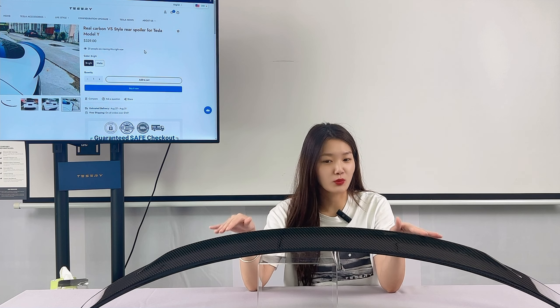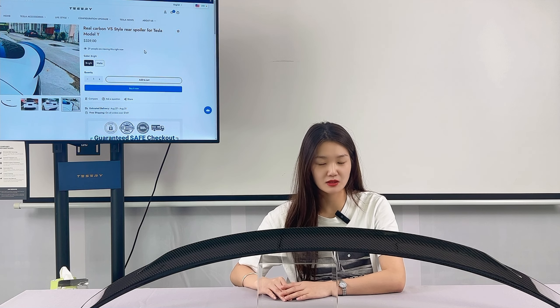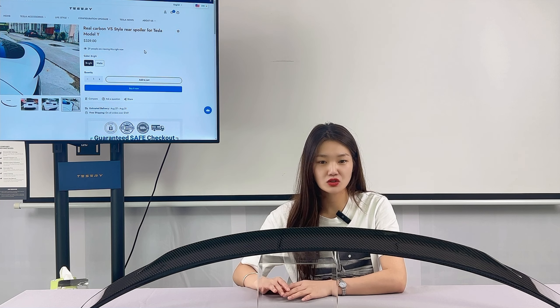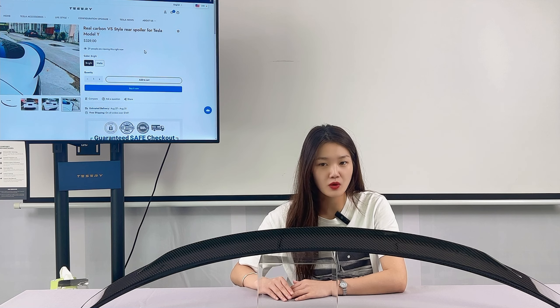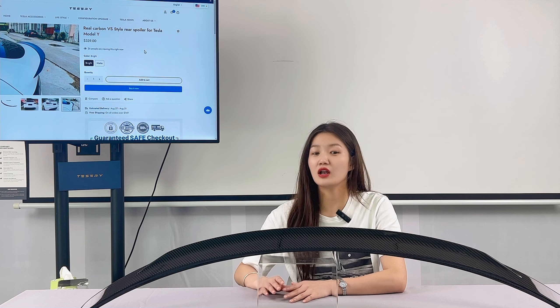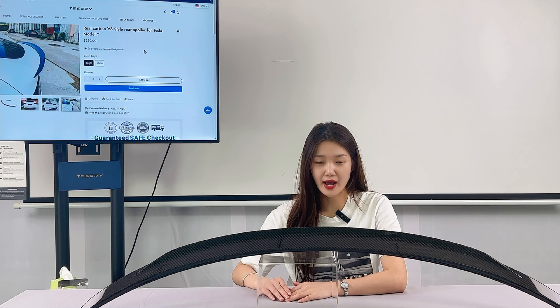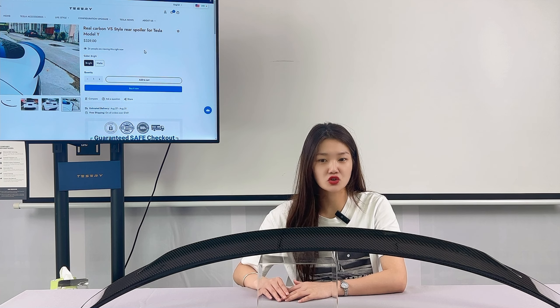The Model Y spoiler is a great way to add a little style to your Tesla Model Y. It's easy to install and only takes a few minutes. Plus, it's an affordable way to add a stylish touch to your car. If you are looking for a way to make your Model Y stand out from the crowd, then the Model Y spoiler is a great choice.